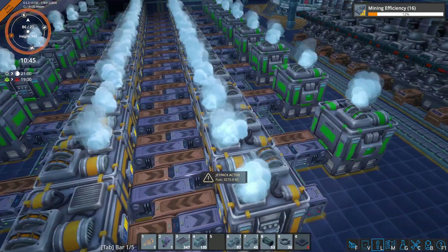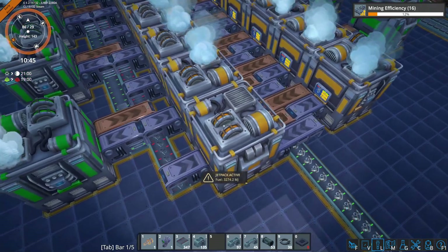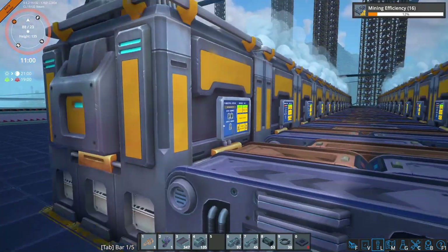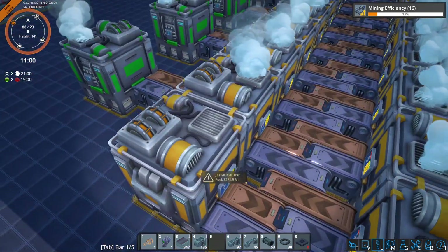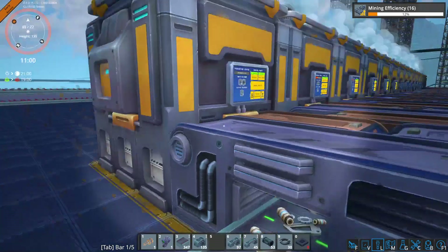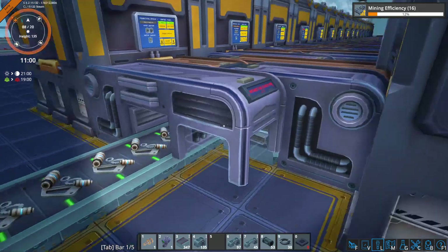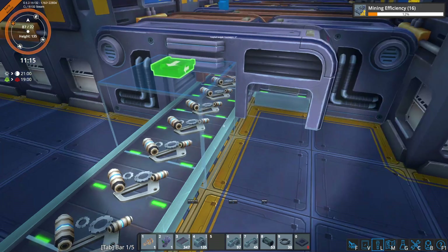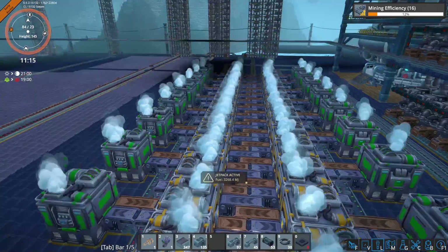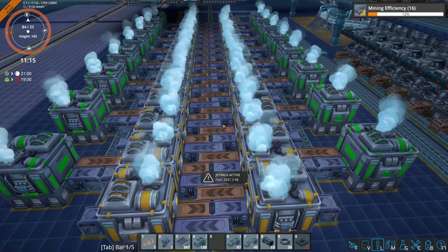And all these should turn on. There we go, now that one is turning on too. Oh, we just missed one belt there — there we go. Okay, there's our 640 advanced machine parts per minute.